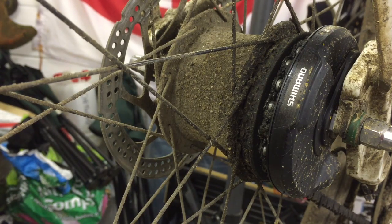This is the second Alfine hub that's been on the bike. The first, the original hub was an 8-speed and that lasted about eight and a half thousand miles before it failed due to water ingress. I replaced it with the Alfine 11, which this one's got four and a half thousand miles on it now, and the 11-speed I've got fitted with Di2 electronic shifting.